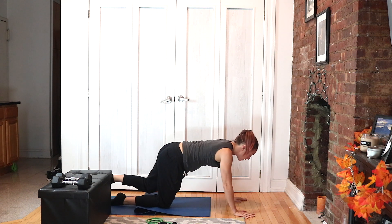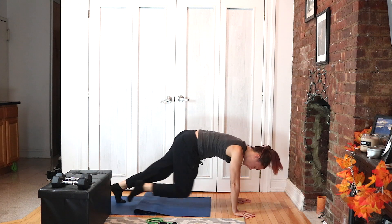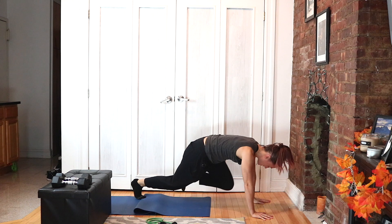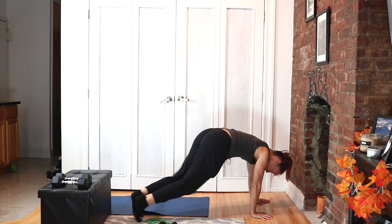Get into full plank — we are doing mountain climbers. We're going to go around the world, so that means you're going to run your feet to the left, then back to the middle, then to the right, keeping your hands stable.